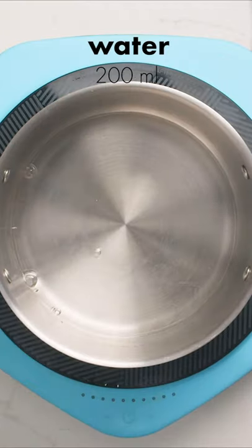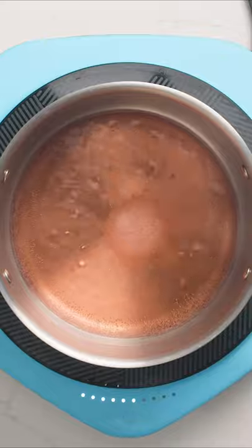Now start heating up some water in a pot, then add in some red wine vinegar. Pour in your salt and let it come up to a simmer.